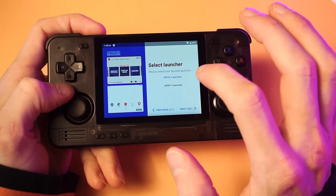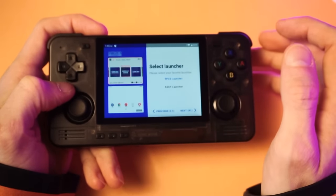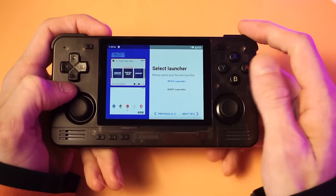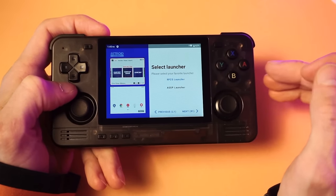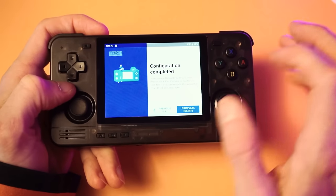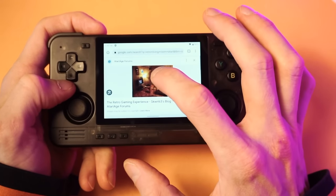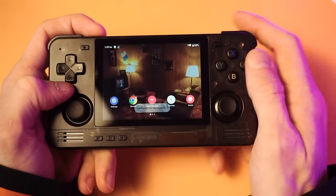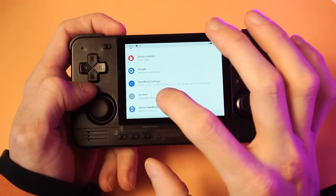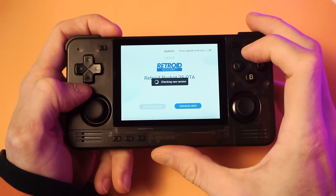Now it's asking which launcher we're going to use. The RP2S launcher is Retroid's front end — that's how they like you to organize your games. We're not going to use the default launcher; we're going to set up our own. I'm going to show you how to set up DIG, because that's the launcher I like. So we'll stick with the AOSP launcher, which is just a more standard Android experience — it'll sort of look like a phone. The first and most important thing before anything else is to go onto the internet and download a new desktop wallpaper. Then we go into Android settings, scroll down to System, then Advanced, and check for an update before we get too far along.